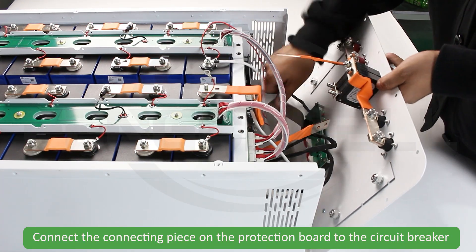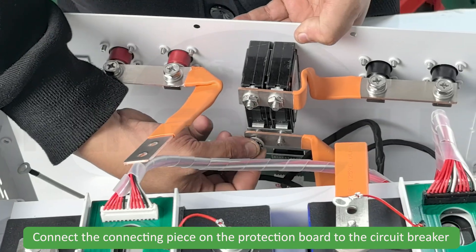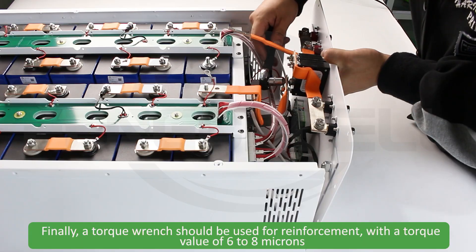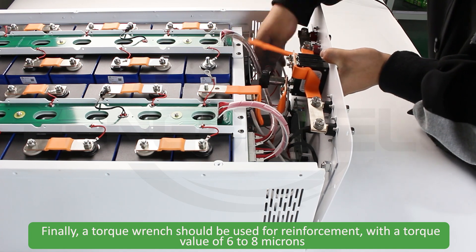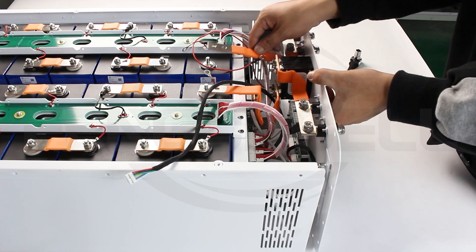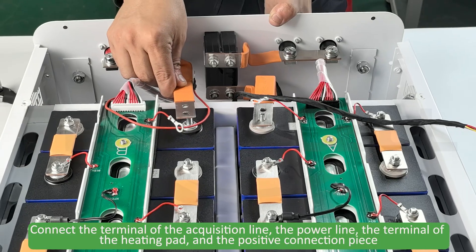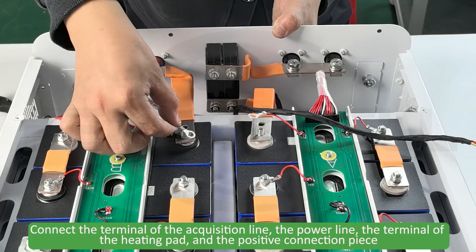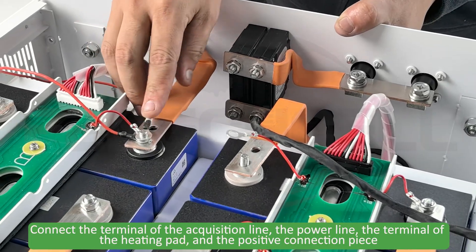Connect the connecting piece on the protection board to the circuit breaker. Finally, a torque wrench should be used for reinforcement with a torque value of 6 to 8 N·m. Connect the terminal of the acquisition line, the power line, the terminal of the heating pad, and the positive connection piece.